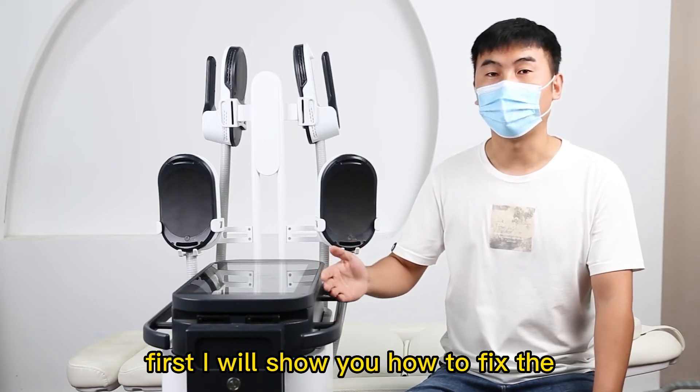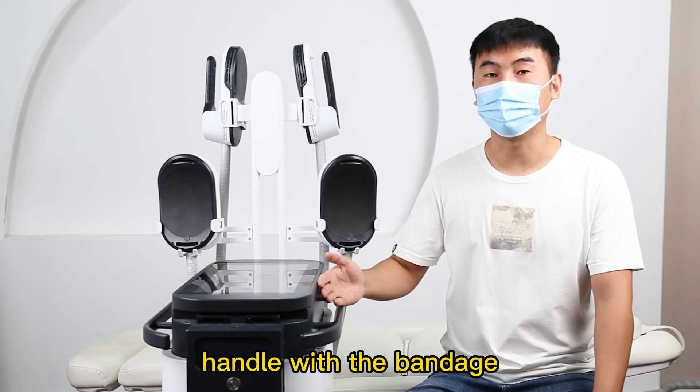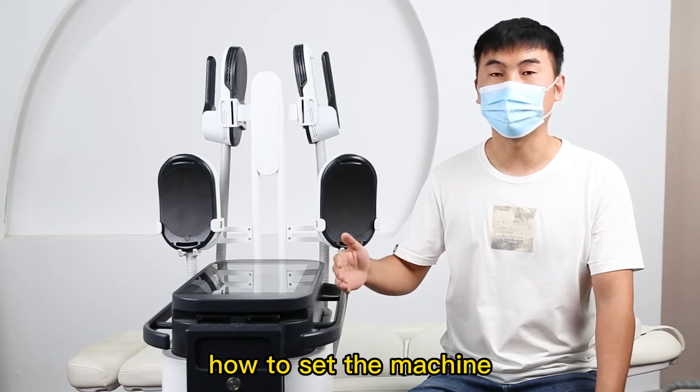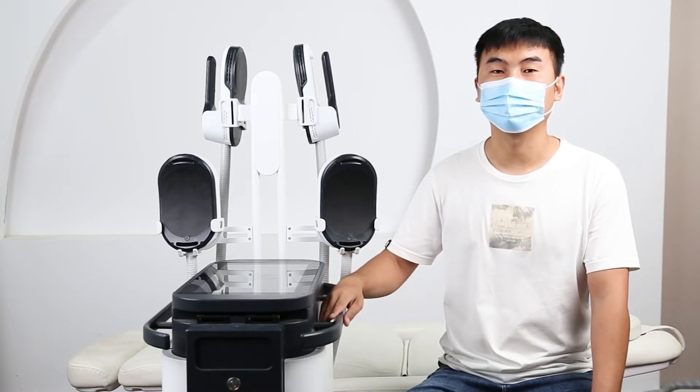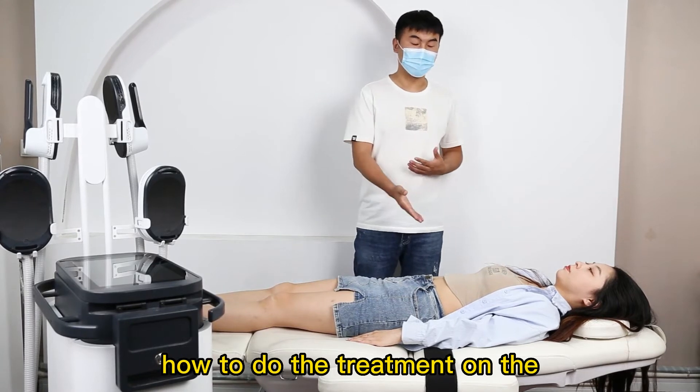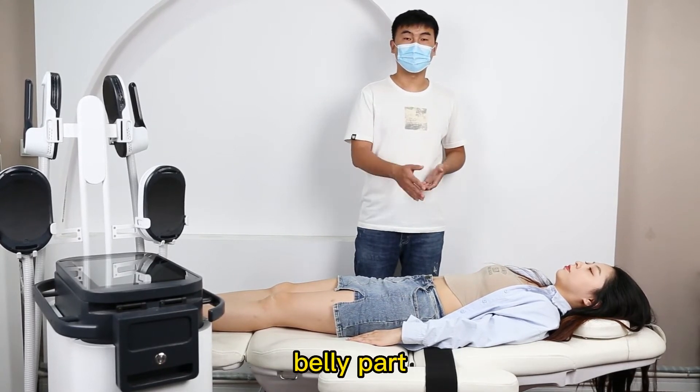First, I will show you how to fix the handle with the bandage. Second, I will show you how to set the machine treatment parameters. And now I will show you how to do the treatment on the bandage part.